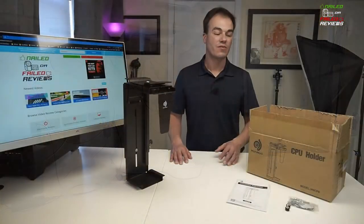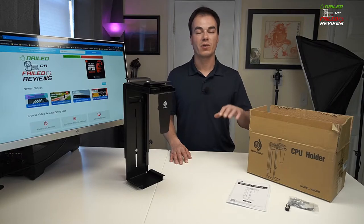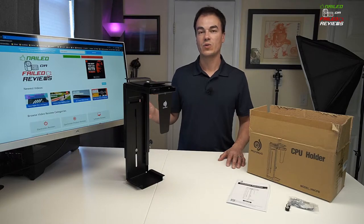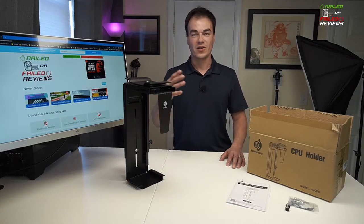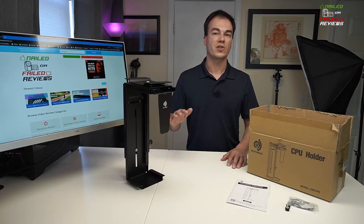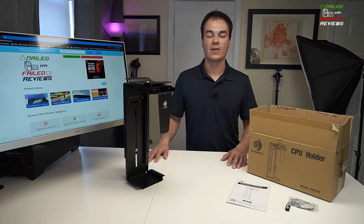So that's what we're going to do today. First we're going to do the unboxing and show you the parts and pieces that this comes with, and then we're going to show you the unique way that we're going to mount it under our desk today. It's not approved by the company in any way but it's going to work out for us and we're going to show you how to accomplish that. Let's get to the unboxing and show you guys what this thing is.